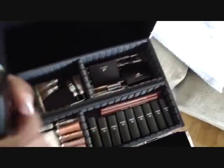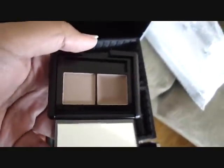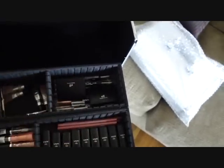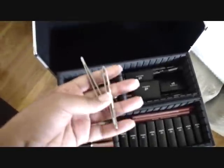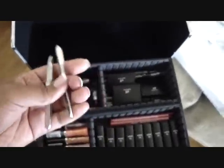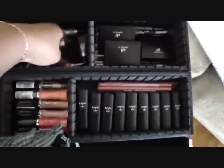Over here I have my ELF eyebrow kits — the powders on this side and wax on this side. That's what I have over here, and I have three of those. Underneath those I have tweezers — two sets of tweezers. I use these for cleaning up eyebrows, putting on lashes, anything where I need a little bit of control.